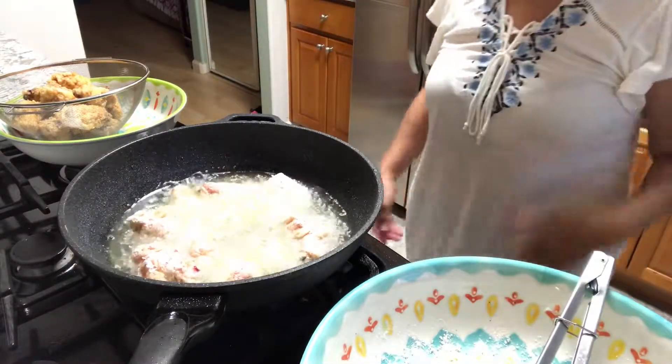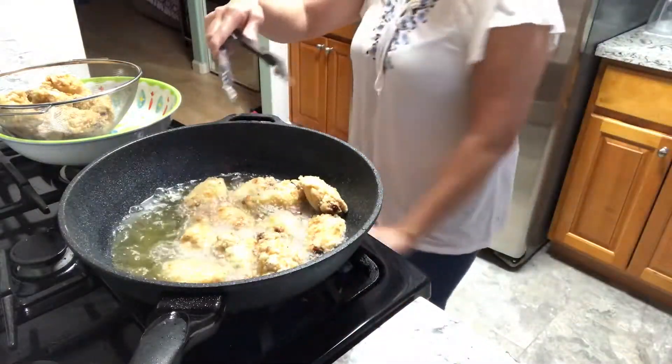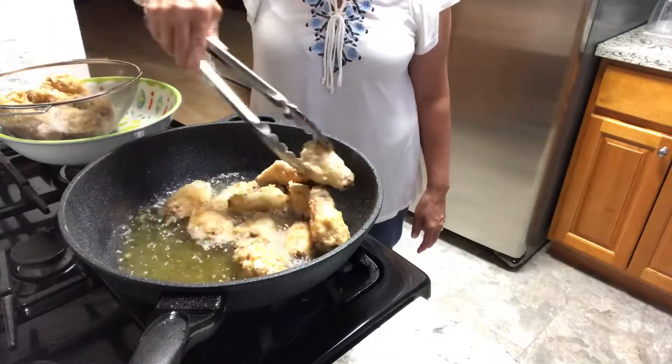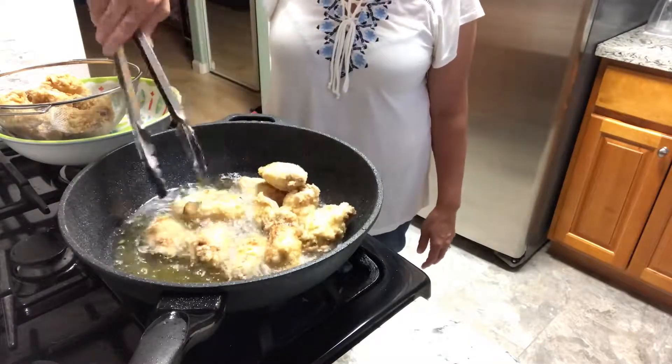That's the second batch — we're going to cook it the same way, 10 minutes. Now we're getting ready to re-cook the first batch.